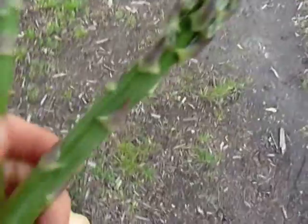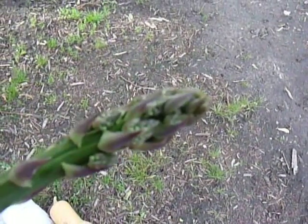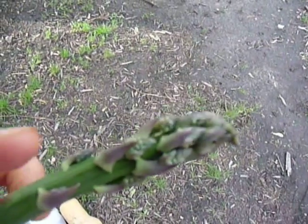A good tip when choosing asparagus is to look at the tip. Take this guy — see the tip? You see little buds coming through? Those little — I don't know — they look like alien heads.